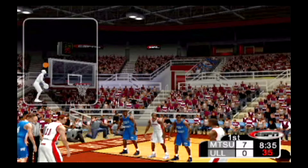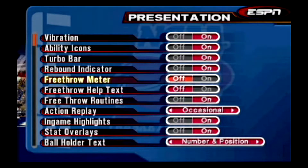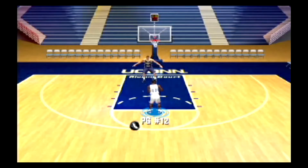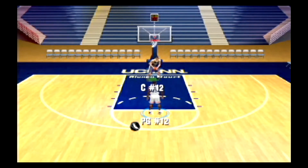You can also turn off the free throw routines to speed up the whole process. Be sure to spend some time in practice mode working on your free throws. It will take some practice to get the timing right, but it's worth doing since the winner in a close game can be determined by the free throws. Good luck at the stripe.